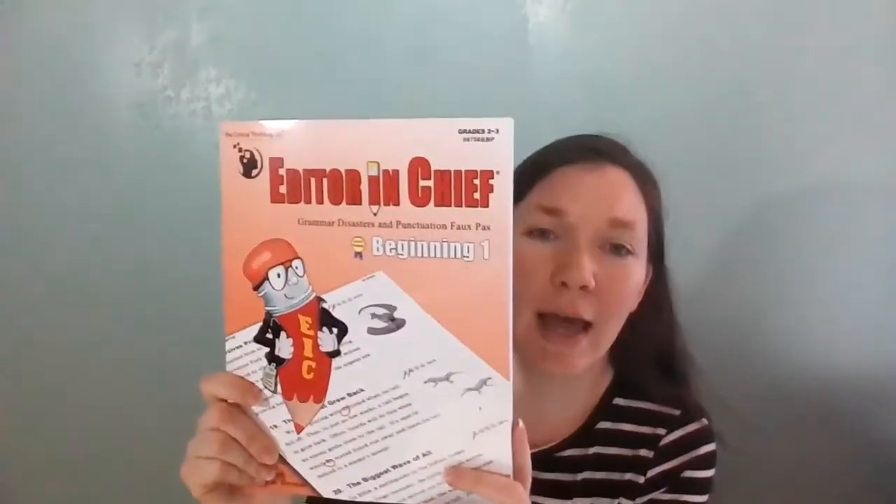I was going to go on to the next Word Roots book right away, but when I looked at it, it's actually grades five and up, so we're going to wait on that. Instead, we switched over to Editor-in-Chief Beginning One, and I really like this one so far.